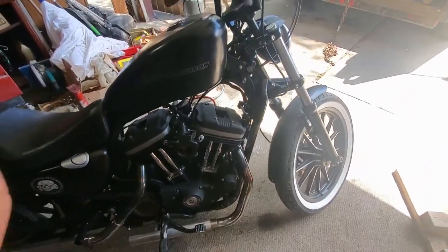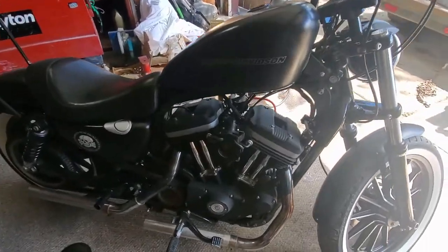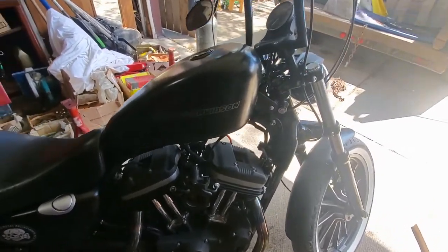Today I'm going to be showing you how to properly adjust your throttle cables on a Sportster. This is a 2011 Sportster, so it's fuel injected, but I'm going to show you the problem that most people have with their throttle cables not being adjusted correctly.